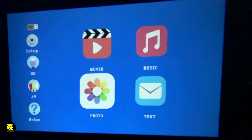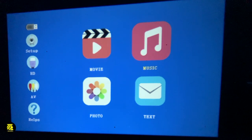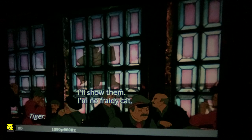Now I have the remote in my hand and you can scroll through — that's the movies, then you have music, then text, photos, and all these other options: Help, AV, HD, and the setup. You can also use a USB as well to play a movie. But right now we are using, as I mentioned, a DVD player. Let's go to HD. Let's see the movie that's playing.